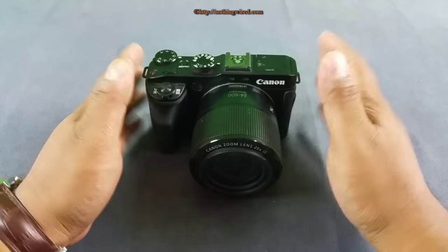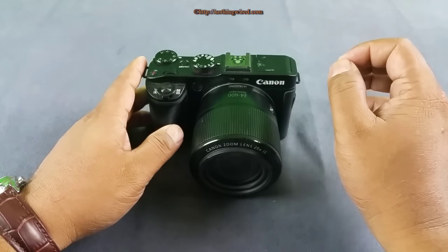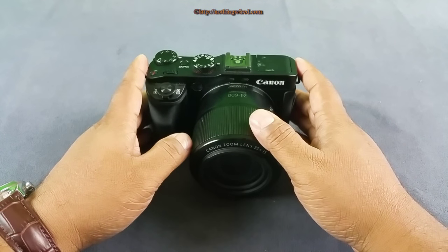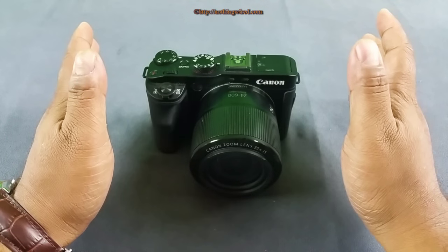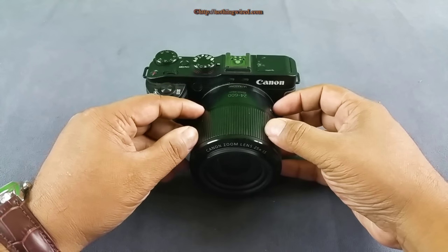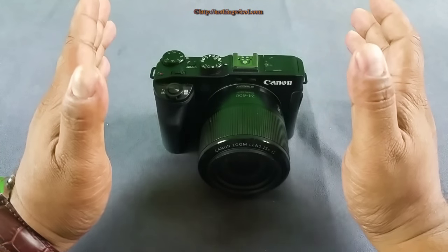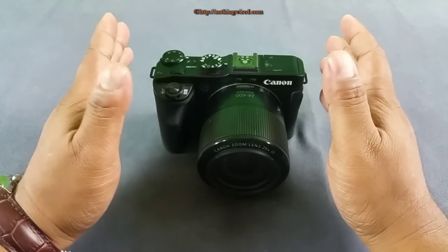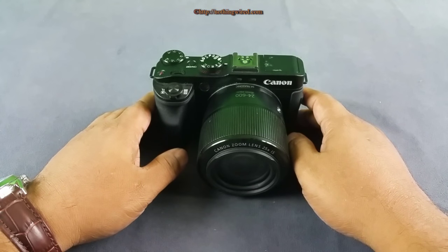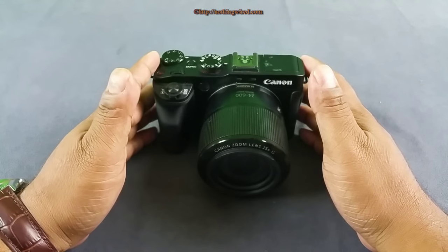The Sony RX10 Mark II also has amazing features like 960fps slow-motion and up to half an hour of 4K recording — it's impressive. This G3X does not shoot 4K. It is more compact than the Panasonic and Sony, mainly because of the absent EVF and a lens that isn't as fast. Combining all of this, I hope you can make an informed decision on whether to go with this one, the Sony RX10, or the Panasonic FZ1000. If you liked this video, please hit like, ask anything in the comments, subscribe, and share. Thank you.